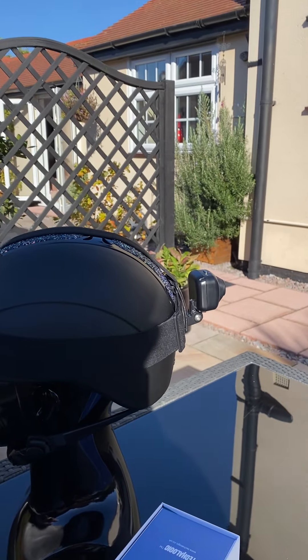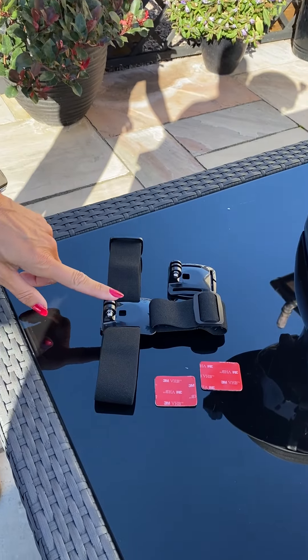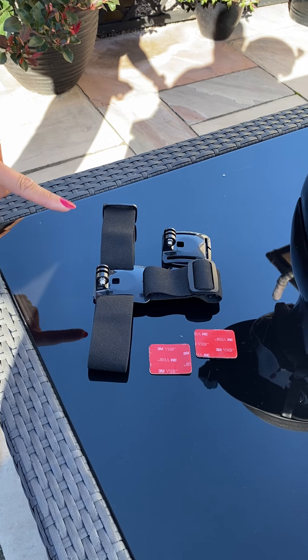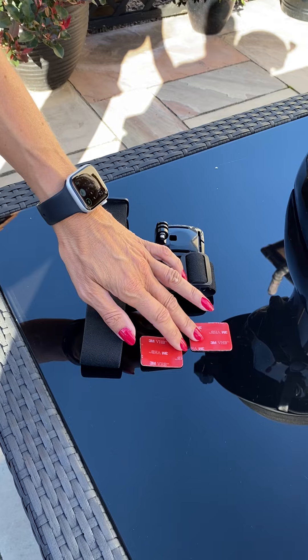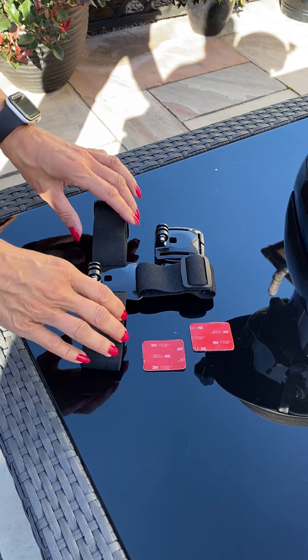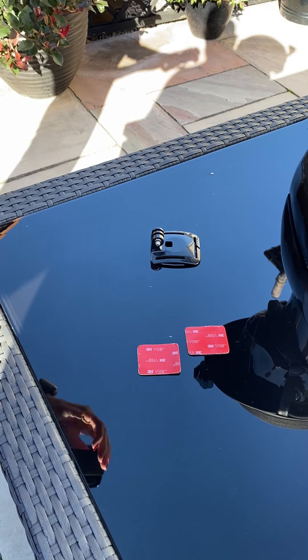We can do this by adapting your head strap. When you order one of the cameras, you'll have a head strap in there. You'll have the three M-pads, and what you need to do is on each of the head straps, you'll have one full head strap.